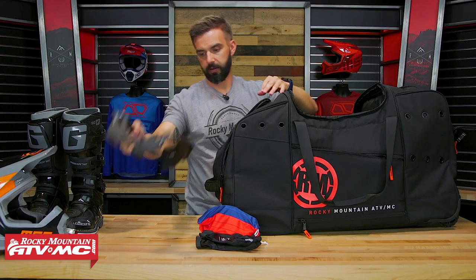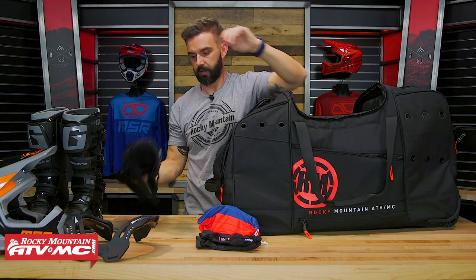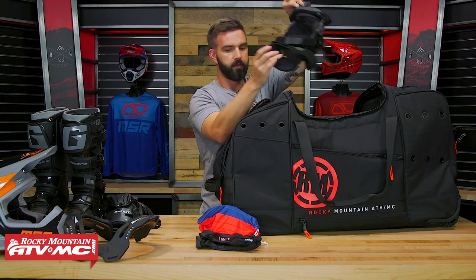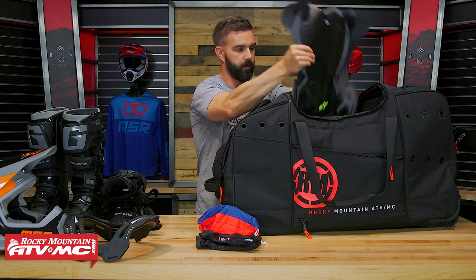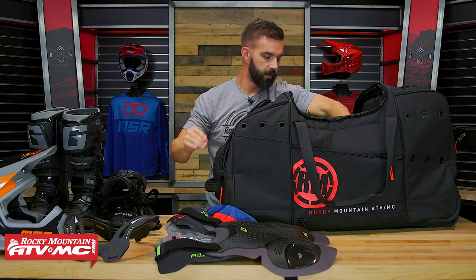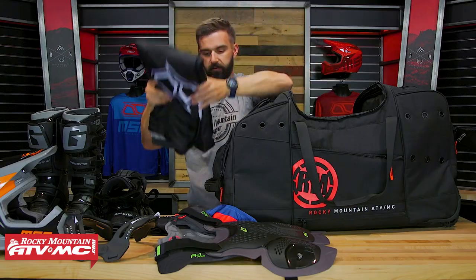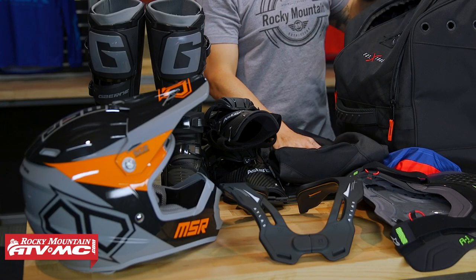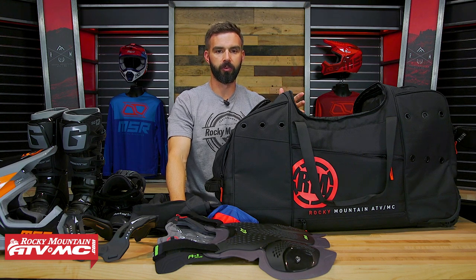In the main compartment, we've got the Atlas compression collar, knee braces, roost deflector, jersey, and pants. So with all this gear inside there, it fits easily and there's a lot of extra room. That's why I was talking about your gear and then some.